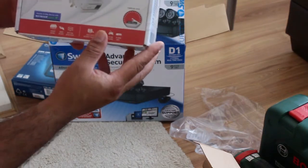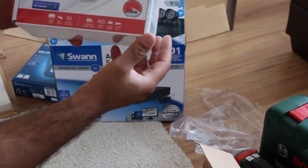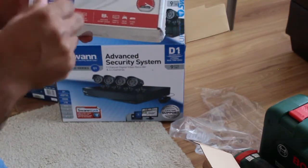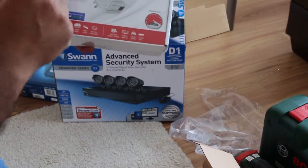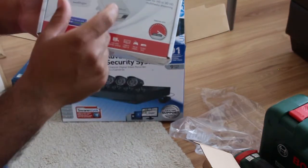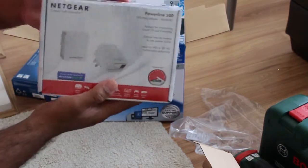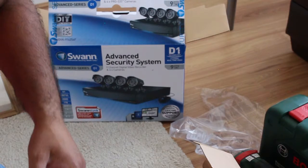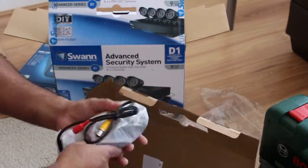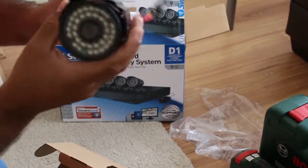For this setup I'm also going to use a Netgear Powerline 500 adapter, because for this particular installation the DVR will be installed upstairs and the router is downstairs. We'll take a LAN connection from the router, plug it into one of these adapters connected to the electricity, and then the other adapter connects upstairs with a LAN connection to the DVR.